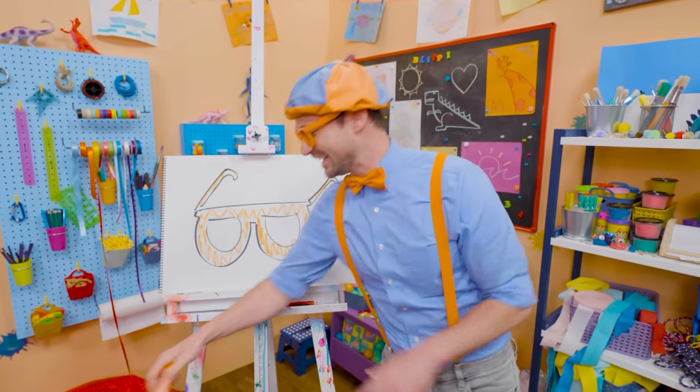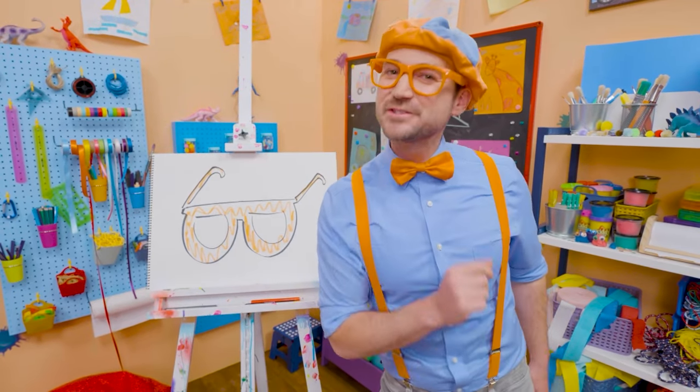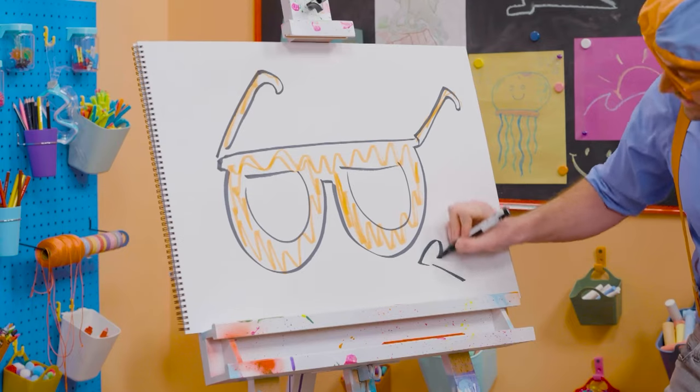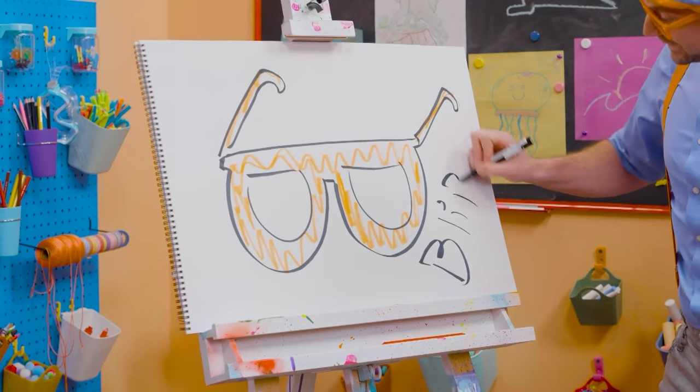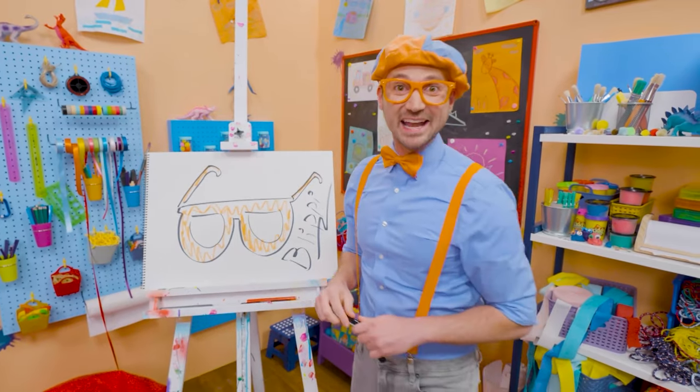This is the end of this video. And if you want to keep drawing with me, all you have to do is search for my name. Will you spell my name with me? B-L-I-P-P-I. Blippi, see you again, bye-bye.